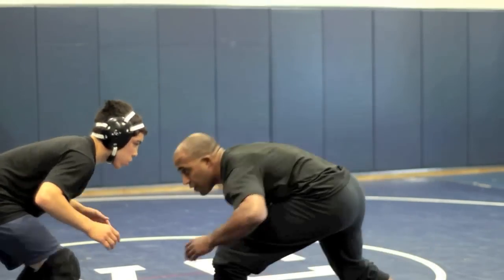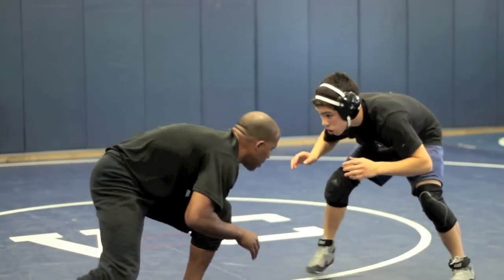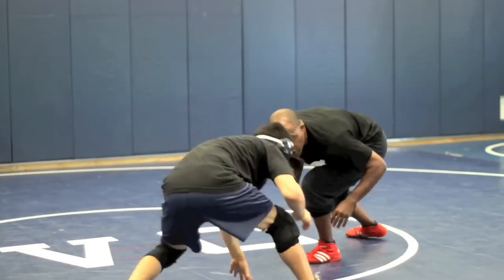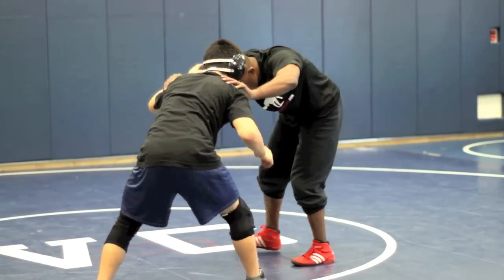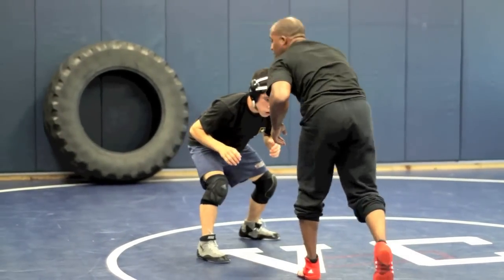Let's do that again. I fake, he starts crowding me. I'm circling. I take the pressure off, he starts pushing. I'm circling. Boom — and there's my shot.